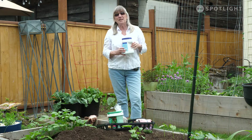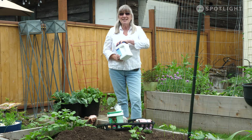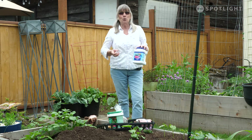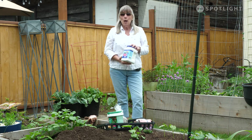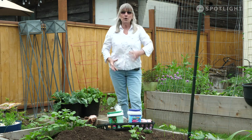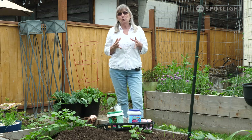Ones that are for tomatoes might be slightly different. The one I've got says 18-18-21, because you want lots of green growth, but you really want high numbers for fruit production. Mostly you want really good nutritional water uptake and disease prevention with your tomatoes.